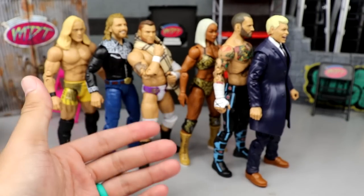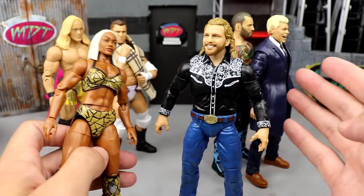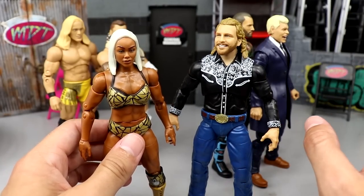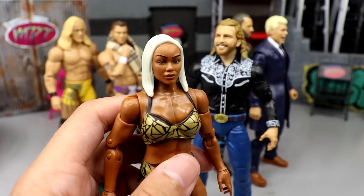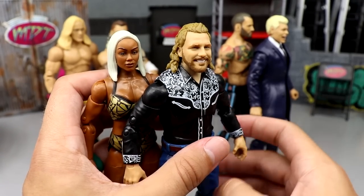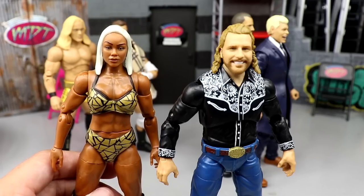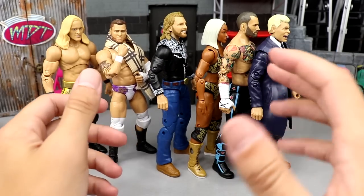Our next category is the best head sculpt. I do have to give an asterisk — it's down to these two. You might say what about Cody? His head sculpts are fantastic and yes, you are correct. But these are brand new head sculpts and I want to give credit where credit is due. The Cody ones we've seen a bunch of times — they're very strong and probably the best. But this Jade figure right here is a very, very good head sculpt, and this Hangman is also a very, very good head sculpt. Both of these figures look incredible. Gun to my head, I think Hangman slightly edges out Jade, but they're both really strong. I really do love those figures.